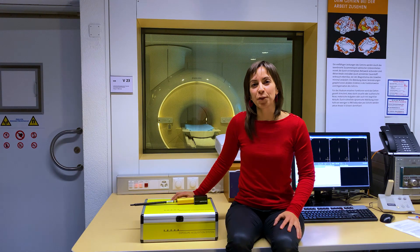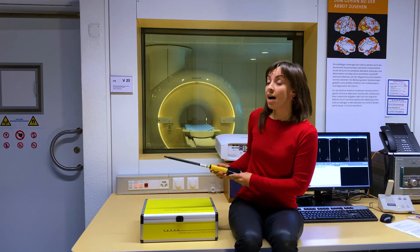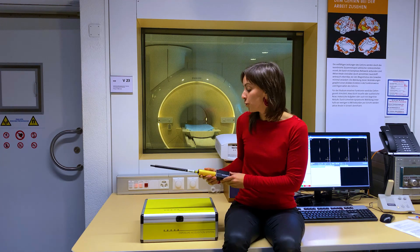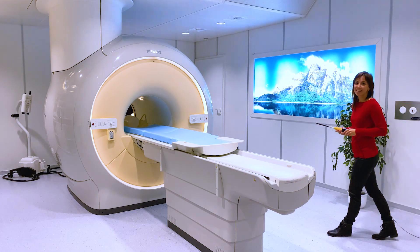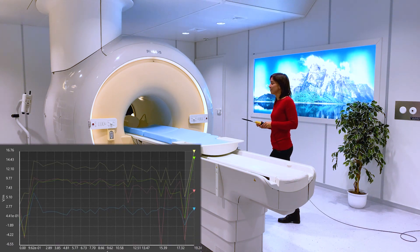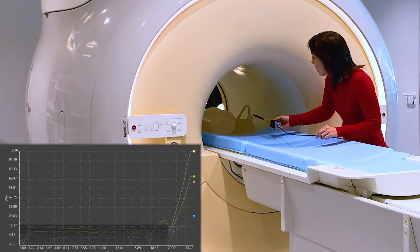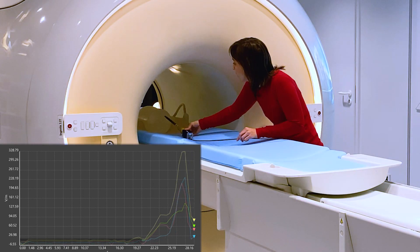We are here at the Institute for Biomedical Engineering at ETH Zurich and the University of Zurich, and we are going to do a measurement in a hostile environment. We have here behind us a 3D scanner and we are going to walk inside with the EC6 and our probe and measure the field when we walk towards the scanner. As I walk towards the scanner, you should see the field increasing. You will also see that the fields are much higher when we are at the end reach than when we are at the ISO center.